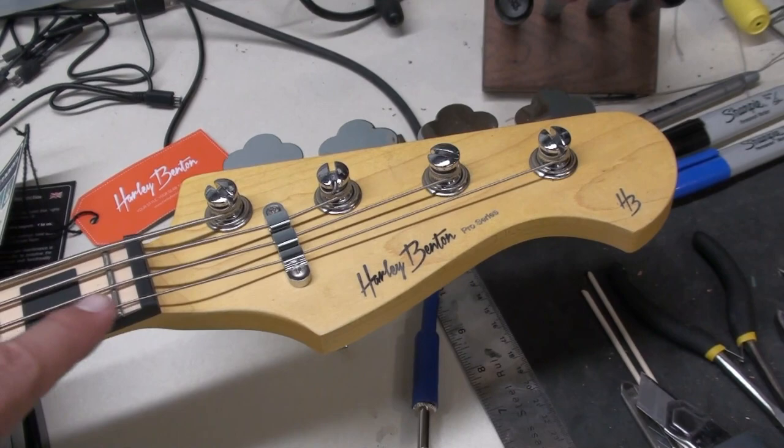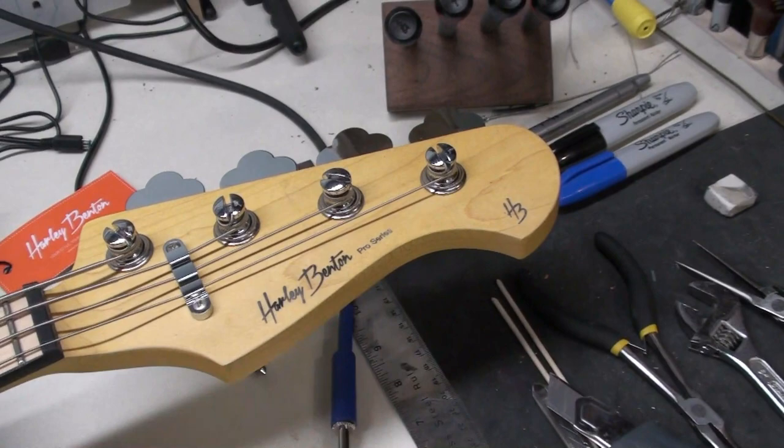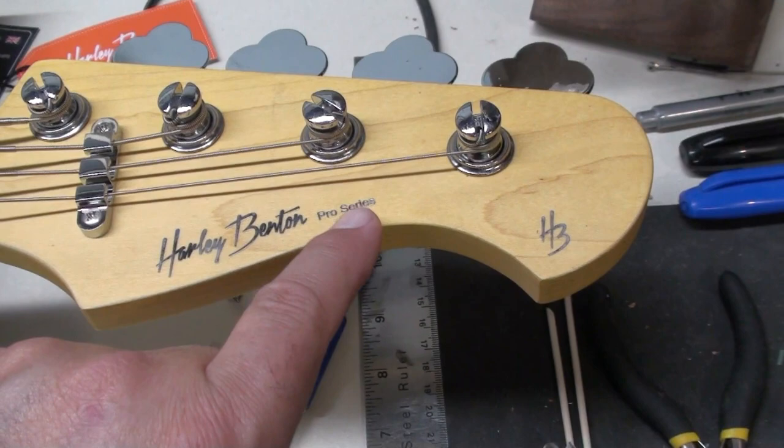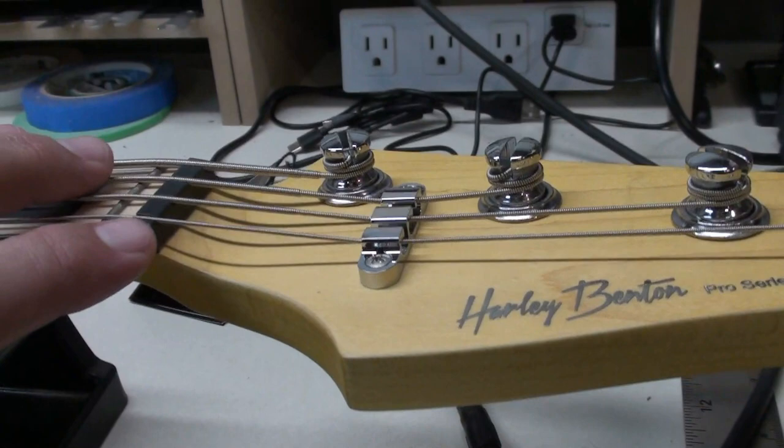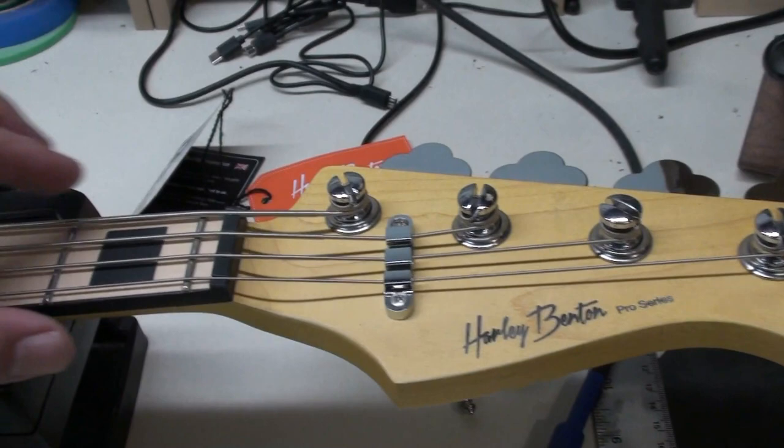Taking a look at the headstock here — it's really nice, similar to a Fender shape, a little different in the cutout. It's got really nice raised lettering: Harley Benton Pro Series. Metallic silver finish, HB in the corner. String tree for the first, second, and third strings, which gives you a nice consistent break angle. That looks good.